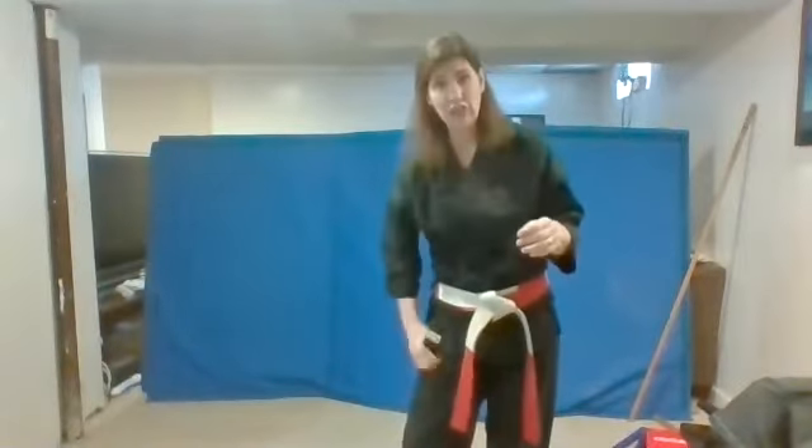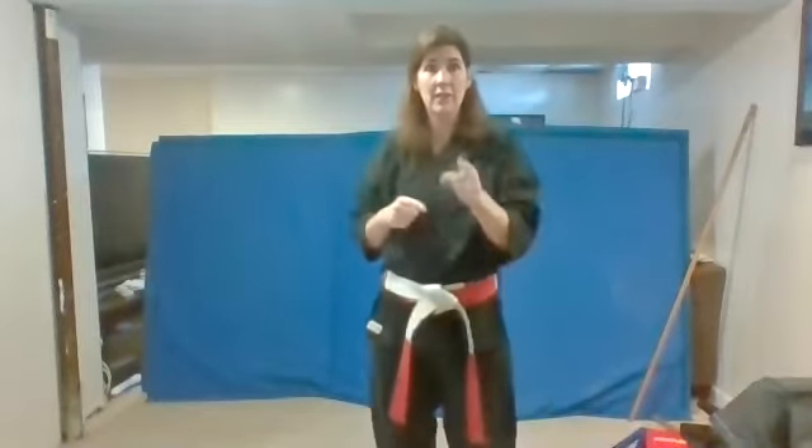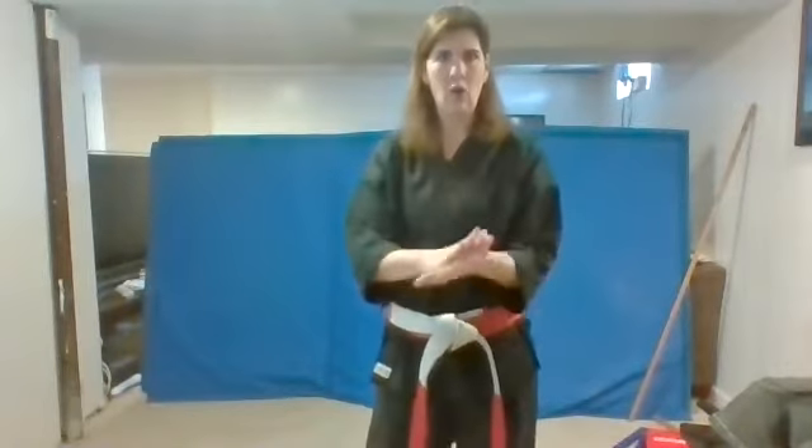Let's try all the way to 10 now. Here we go. Ready? Itchy. Knee. Sun. She. Go. Ruku. Shichi. Hachi. Ku. Ju. All right, all the way to 10. You can practice that at home.